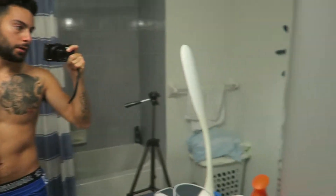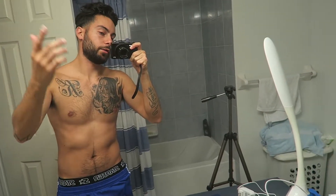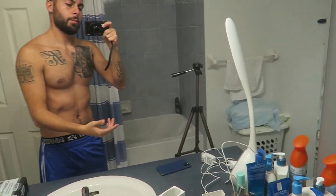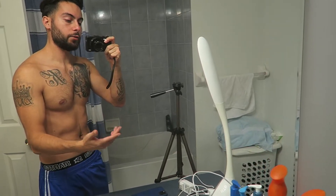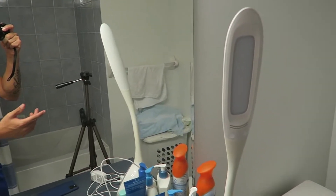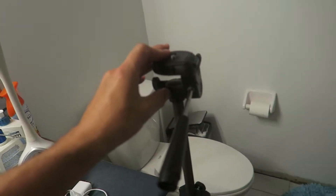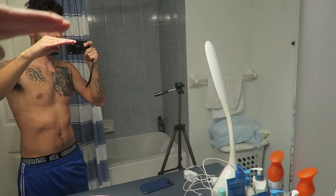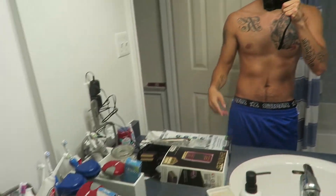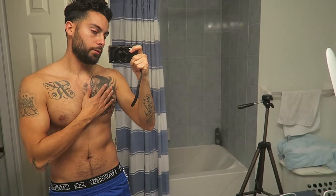I'm also going to be using this Wahl Lithium Ion Plus all-in-one trimmer — this is what I use first. As you can see it's charging, and especially this one charges up fast because it has so much power. I'm also using this light — I wish I had a ring light, but my sister gave it away. But it's okay. And yeah, so I'm using this tripod. Let's charge these two bad boys up and get to the tutorial. This is going to be a low taper fade.